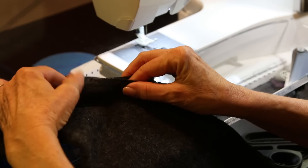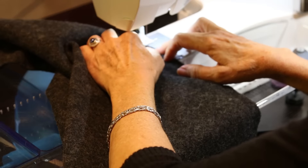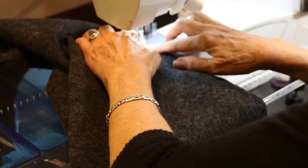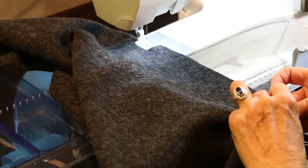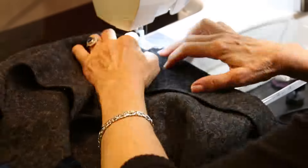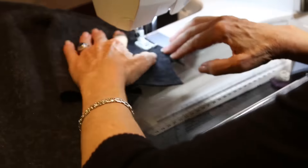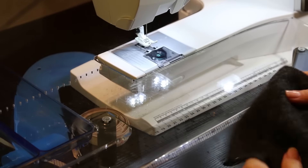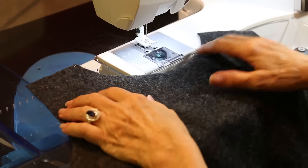The first thing I'm going to do is make my French darts. I've got three French darts: two on my sweater and then one on my cardigan. I'm going to do these with the right sides together, just like normal French darts.